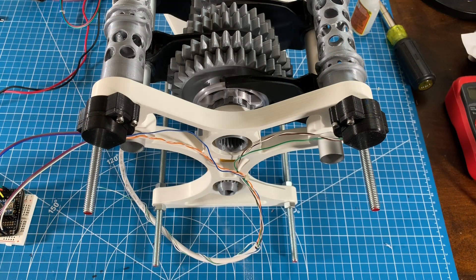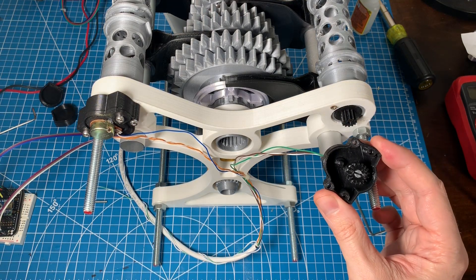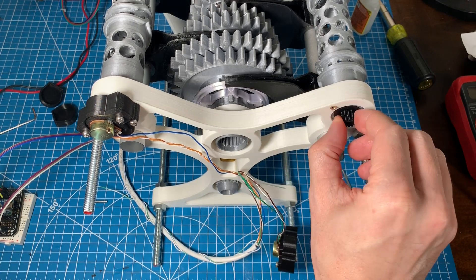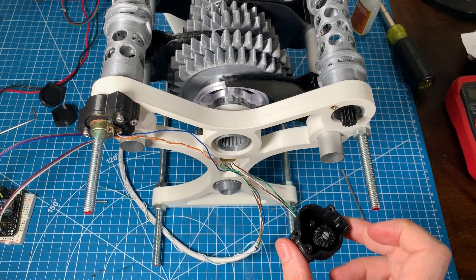On the back of the gearbox you can see that I have two geared down 10k linear pots to provide feedback on the actual position of the shift barrels, in case of a missed shift or skipped step by the stepper motor. There's just a normal 10k pot on the back with a gear, and this gear is splined into the shift barrel and turns, actually rotating the pot itself.